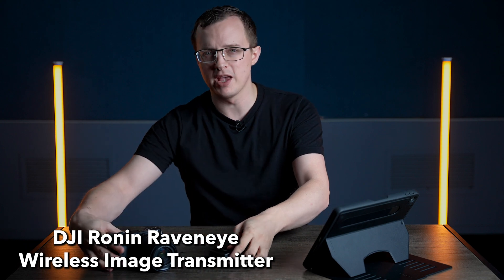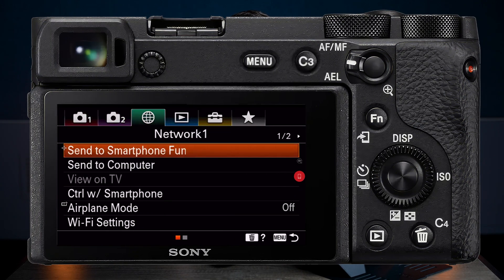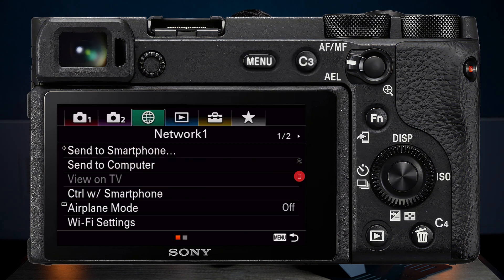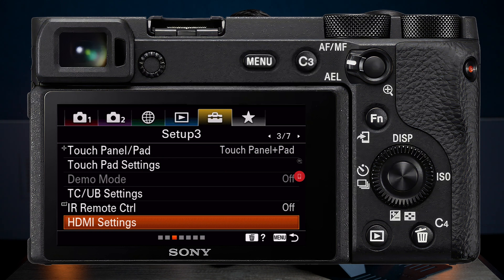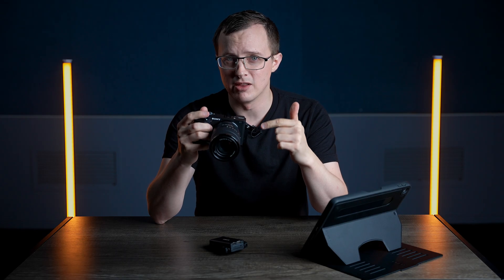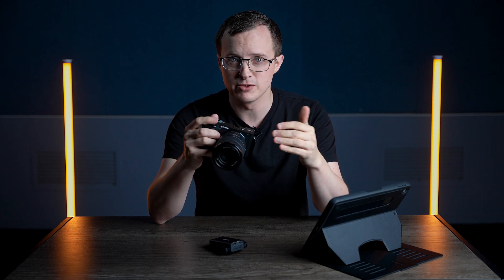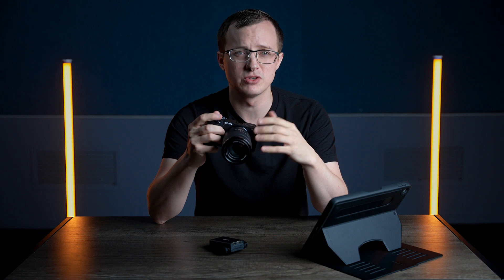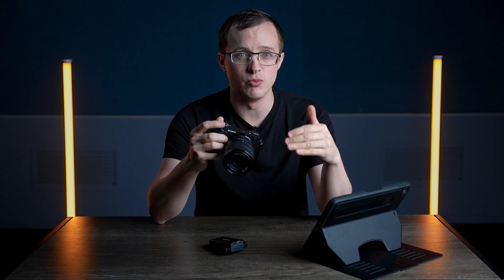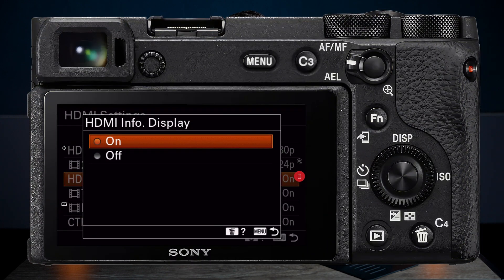First, in your camera, go to Menu, Network, Control with Smartphone, Off. Next, go to Setup, Page 3, and turn HDMI Info Display on. This is the setting that allows you to see the camera menu and not just what you see through the lens. There are a few quirks to this, which I'll get to in a minute, but just know that if you want to be able to see the camera menu when you're recording the monitor, you need HDMI Info Display turned on.